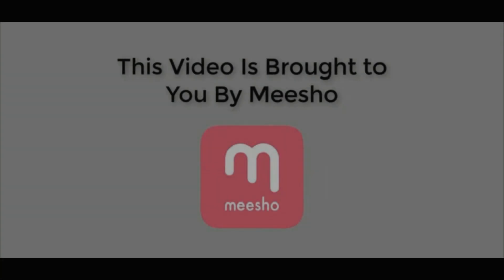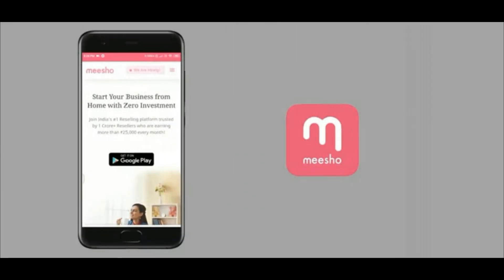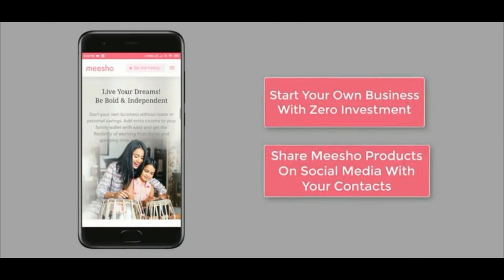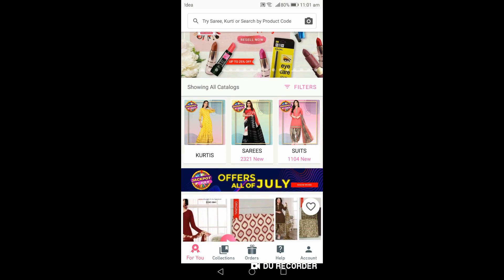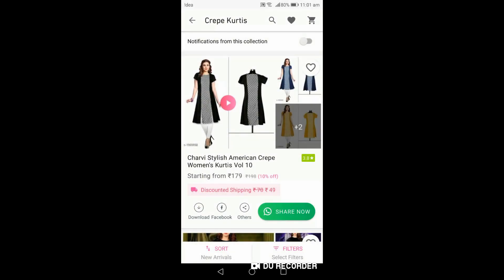This video is brought to you by Meesho. Meesho is an online reselling app where you can start your own business with zero investment just by sharing products and reselling them. First, click on the Meesho app, then select the product you want to share, and click the 'Share Now' button.